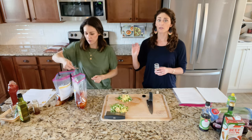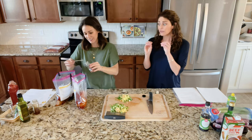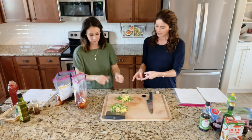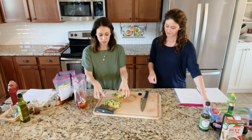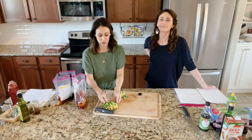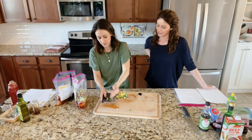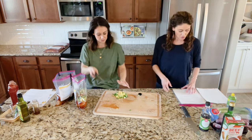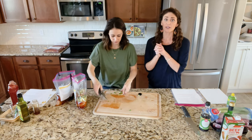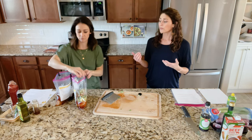We're going to pour a teaspoon of red pepper flakes in each one — adds a little kick of heat. If you've got sensitive palates, you can pull back on that. Last thing: we're adding in the pile of green onions, ginger, and garlic that Rachel chopped. Then you seal the bag, squeeze out as much air as possible, and you're ready to freeze it. This can be made in the slow cooker or the instant pot.